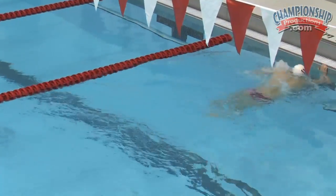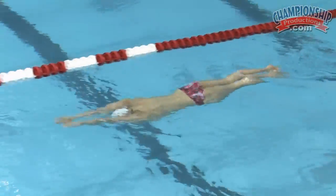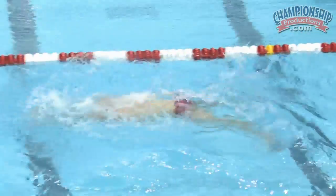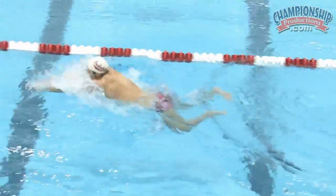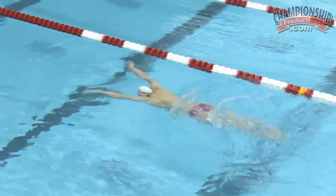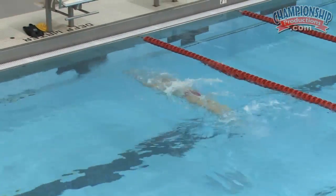On the second lap, I asked Cody to speed those portions up and that's what we coach a lot here at Indiana. He's going to speed up his recovery right there, really shoot his hands over the surface of the water. And then the other thing we're looking for is fast heels — kicking the feet up quickly and closing them.